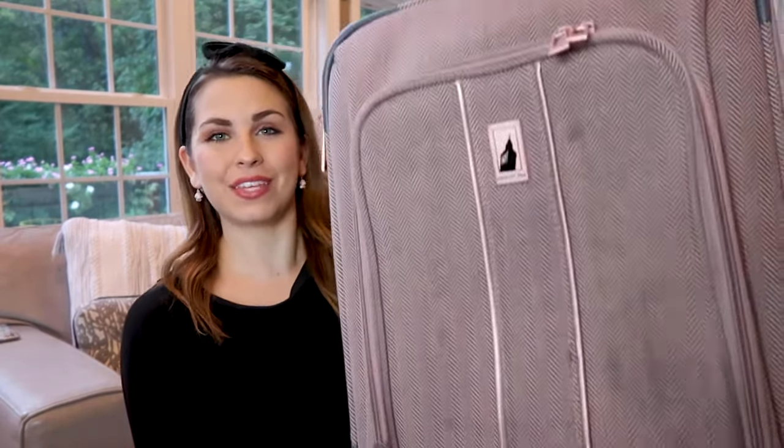Hey everybody! In this video, I'm going to share a super quick and easy way to clean your fabric suitcases. So if you saw my most recent luggage review, I have these London Fog suitcases in rose gold and I love the bag. My only complaint was that they got kind of dirty when I was traveling. So I wanted to share a way to get dirt and grime off your suitcases — it's a super easy way to do it.